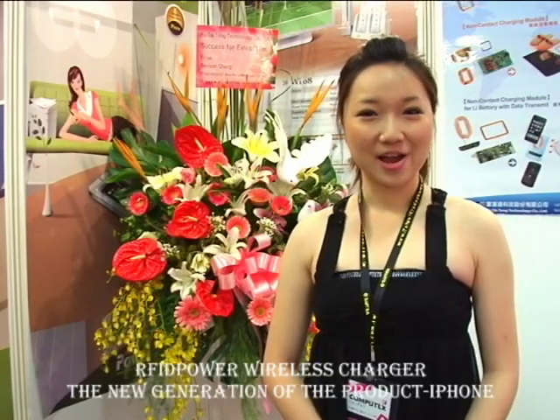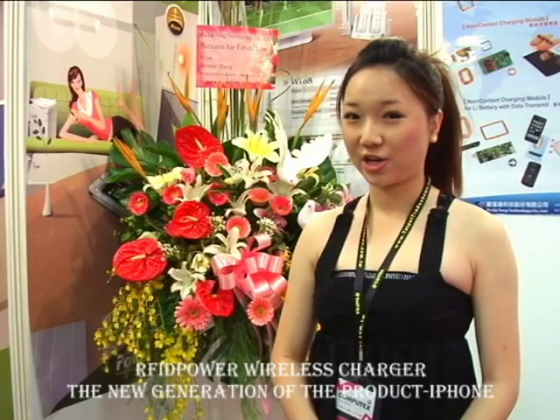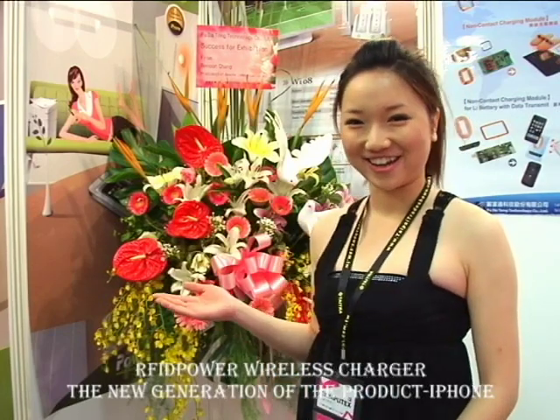Welcome to Fu Da Tong Company, where we are the wireless charging experts. Now I'm going to introduce the whole new generation of products.